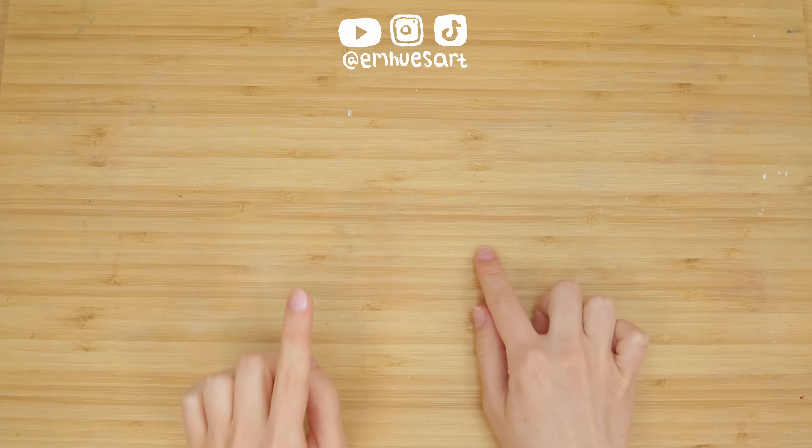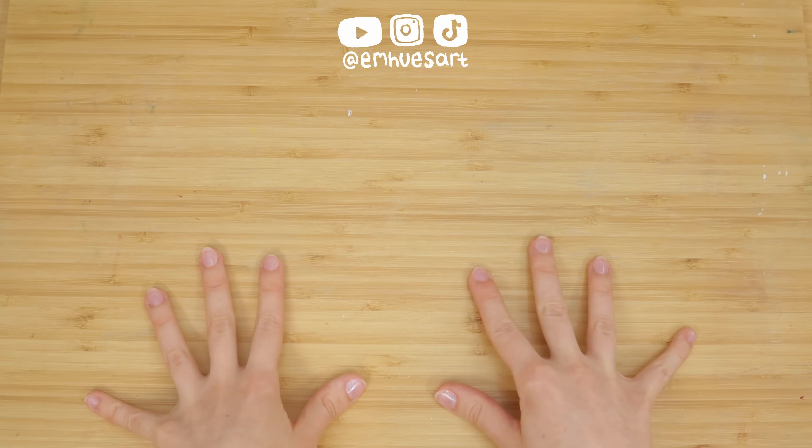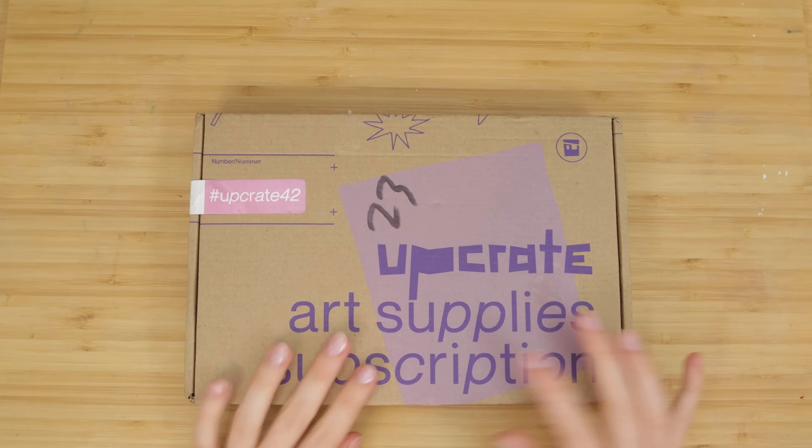Hello and welcome back. In this video, we're going to be doing a bit of a challenge. I'm going to be using an art supplies subscription box for the first time and I'm going to try to make a piece of art with only the supplies in the box.